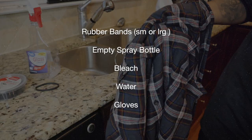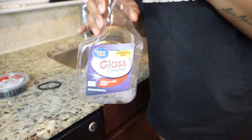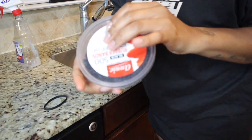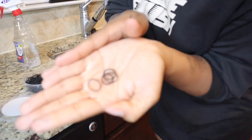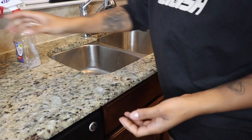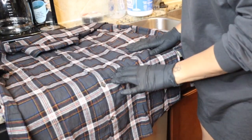Pause here to collect all the supplies that you're going to need for this project. I like to use a spray bottle that has two different spray options. I also like to use a large rubber band for the body of the shirt and small rubber bands for the sleeves. It helps me control the amount of bleach that I'm spraying and have a stopping point so I'm not going over the entire shirt. I'm also going to be using very concentrated bleach that I'm going to mix with some water. Make sure that you're in a safe place and using gloves at all times.